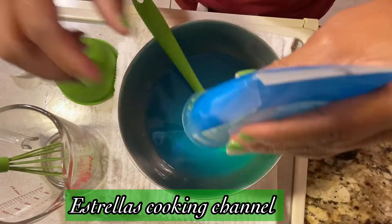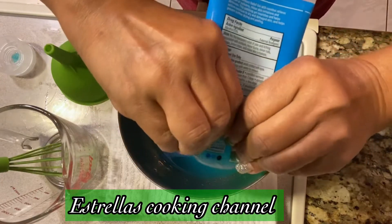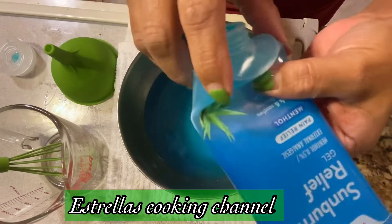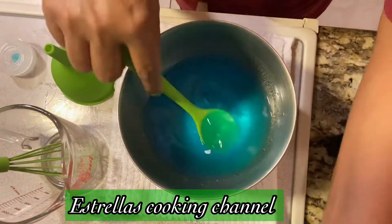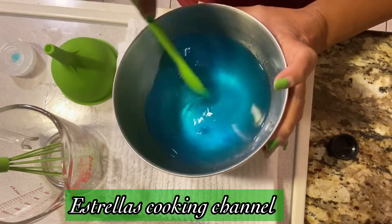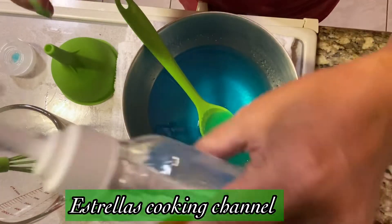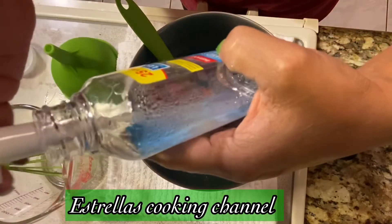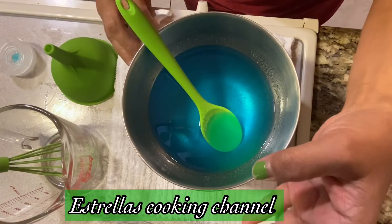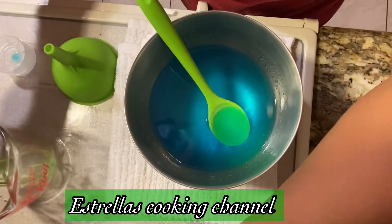Here it is, all the way out. See how clear and nice that is? Now we're gonna use just the old container — this one — instead of buying a new one. No point in buying a new one, right? We're just gonna pour this into my bottle.